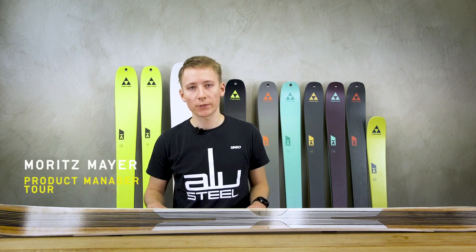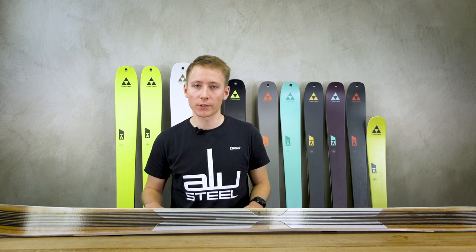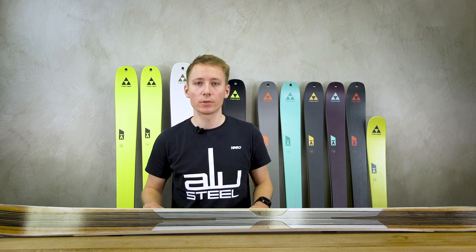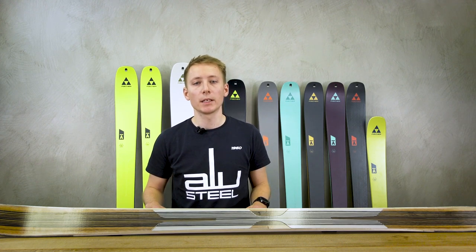Haven't you always wanted a touring ski that also gives you never-ending pleasure on the downhill with all the different snow conditions out there? Hello, my name is Moritz Meyer, I'm the product manager for touring, and today I would like to introduce you to the brand new Fischer Transalp ski series.